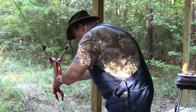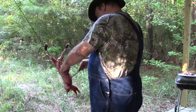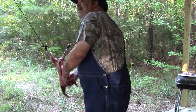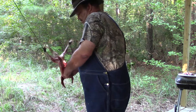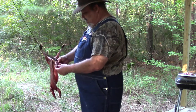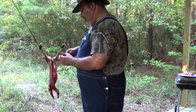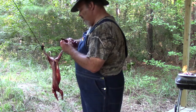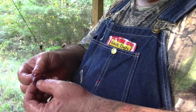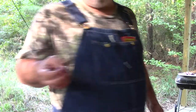Cut out the diaphragm — cutting out the diaphragm gives me access to inside the chest cavity. There is a set of lungs and there is the heart. Cut the heart loose — there is the heart. It looks like the bullet that I shot her with went clean through the heart, through and through, which meant a good, quick, clean death.